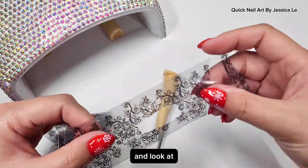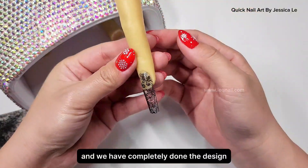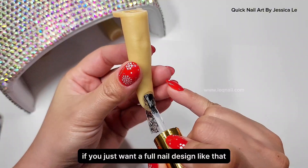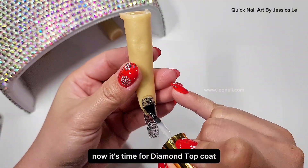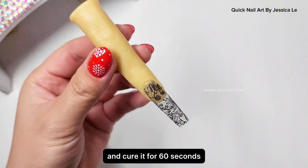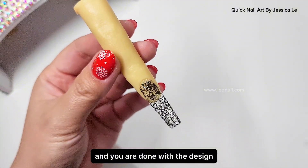One, two, three — moment of truth! Now I have a wonderful, beautiful design. Look — nothing is left on the paper and we have completely done the design. If you just want a full nail design like that, now it's time for diamond topcoat to protect the design. Heat it for 60 seconds, and after that the topcoat dries and you are done.